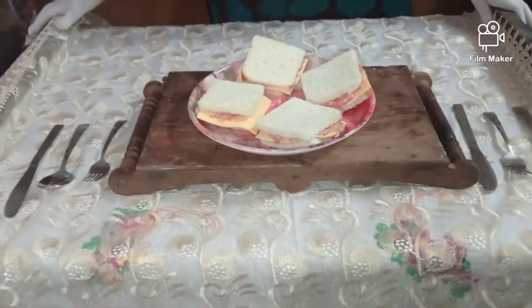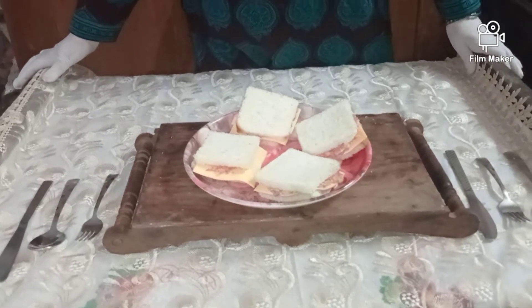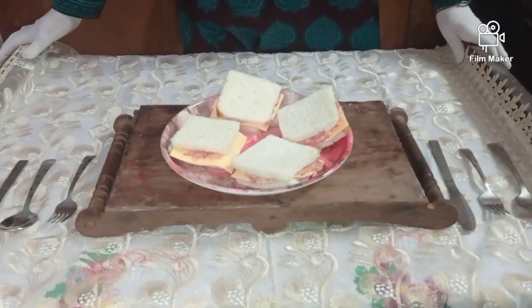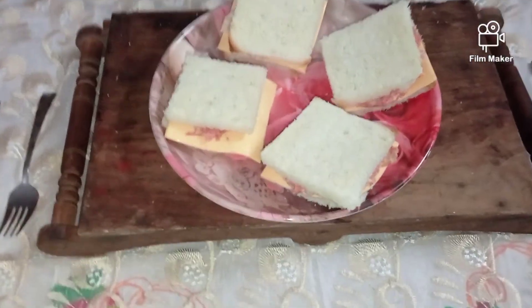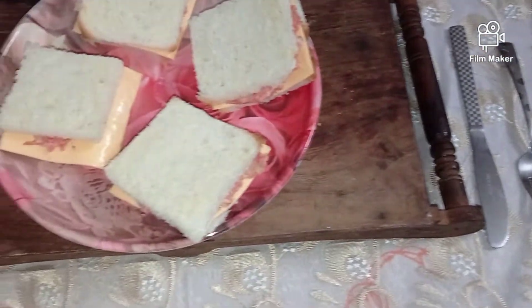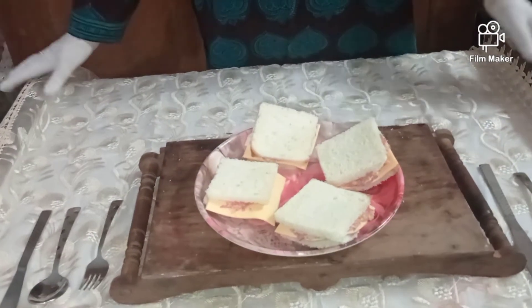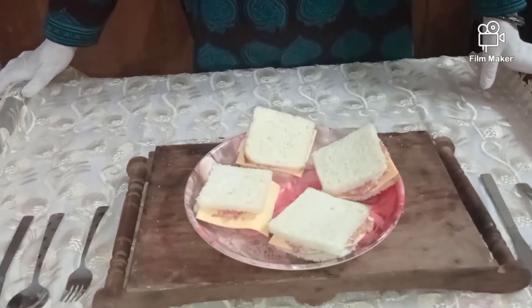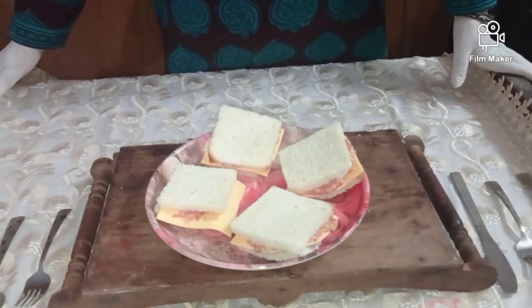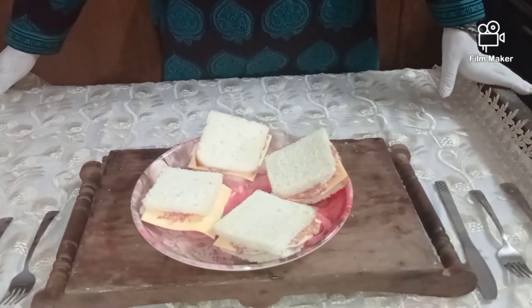The coleslaw sandwich is ready! You can have this even as a morning breakfast recipe or for a light dinner. If you like this simple and quick recipe, do share it with your friends and family and please subscribe to my channel Minuke — it is absolutely free and your support is what I require. I thank you with all my heart and I look forward to making many more beautiful and yummy recipes. Take care, bye bye!